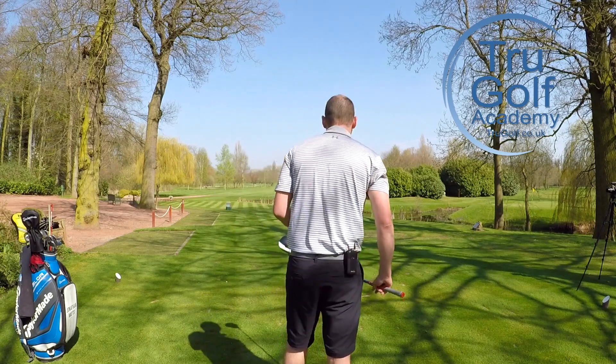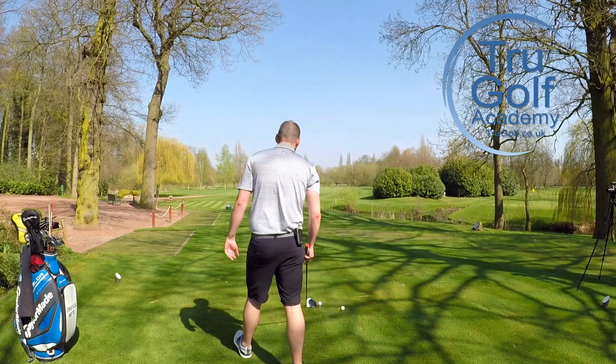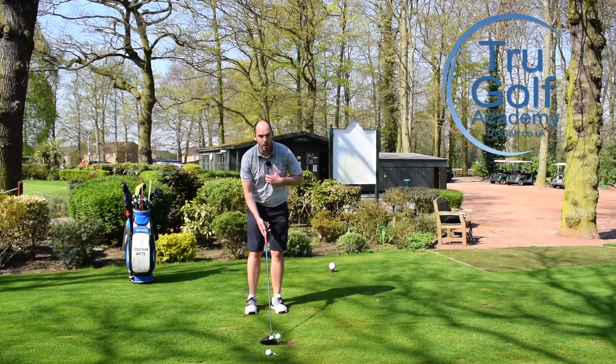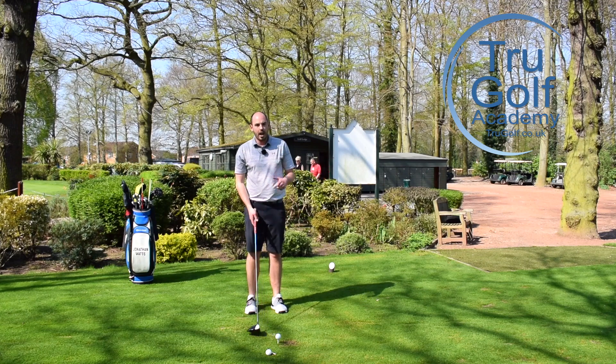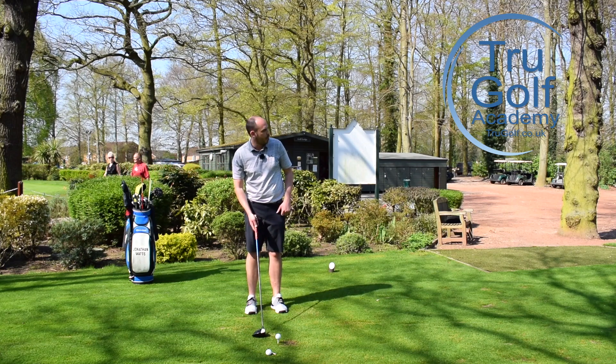The second part I want you to do is make sure you breathe. I know that sounds really simple, but a lot of golfers, when they're getting tight and tense, are holding their breath — they're not relaxing. Make sure you're taking some deep breaths in when you're going through your setup routine. Take the deep breath in and breathe out through your nose, so you're relaxing yourself and actually calming your heart rate, controlling it rather than getting more uptight and tense.